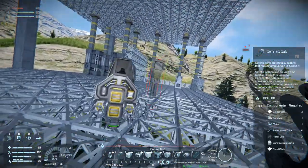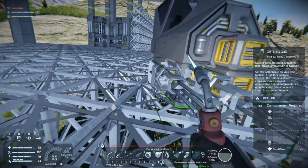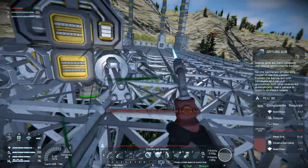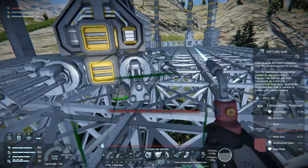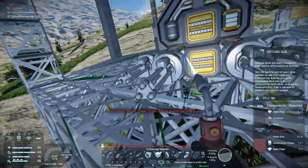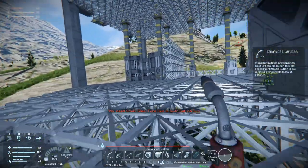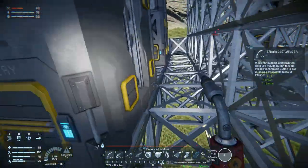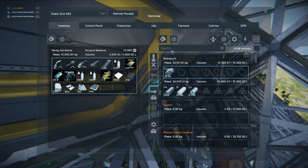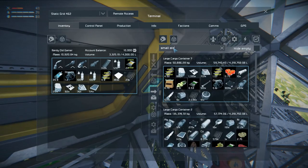How does that look? It looks okay. We need small steel tubes — we need some small steel tubes, but everything else is done. Search for small steel tubes. Just grab, let's say 50.